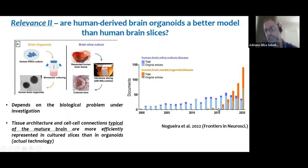If you look at the papers published in the past five or six years, after brain organoids became more popular, we see an explosion in papers published using brain organoids and a stability or trend toward reduction in the number of papers using tissue slice cultures. I think this is not good because, in the current state of the art, these models complement each other.